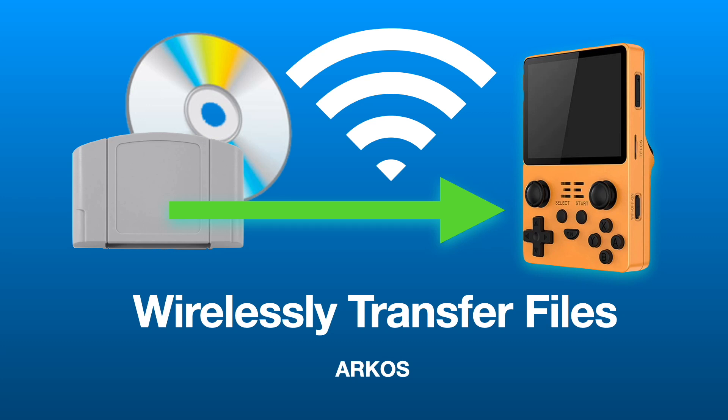Hello and welcome. Today I'd like to show you how to wirelessly transfer files from your PC to your RCOS device.